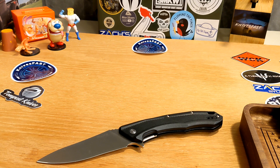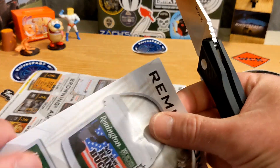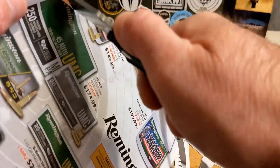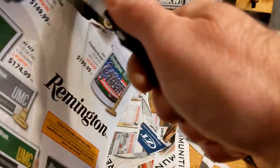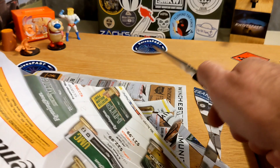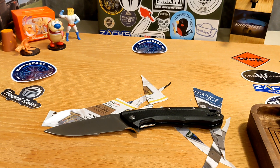I cut a couple of pieces of cardboard with it the other day and it did pretty well. Now I'm curious what it does with paper, using some pages out of an SMKW catalog. Yeah — the way it handled cardboard, I figured this was going to happen with paper too. No issues whatsoever with the sharpness of this knife — it definitely cuts. I'll leave some pieces of catalog there just to prove it.